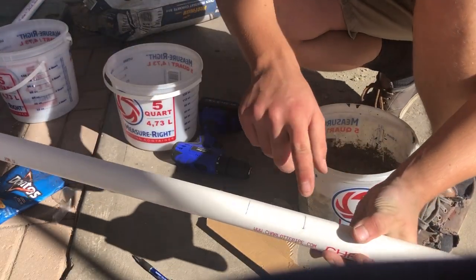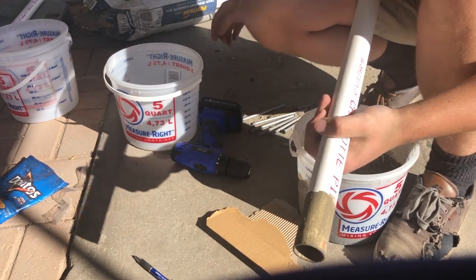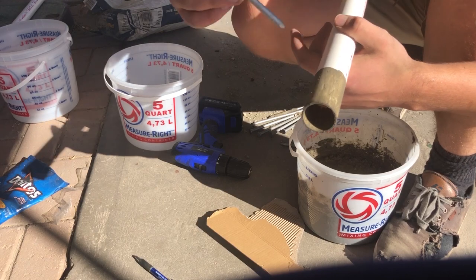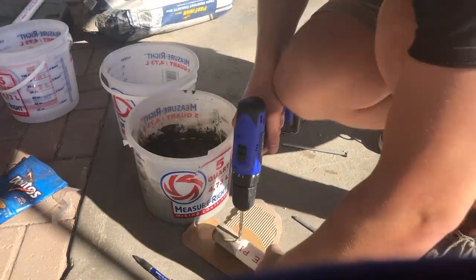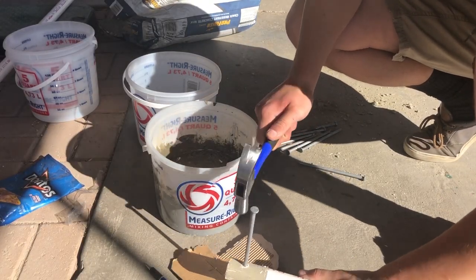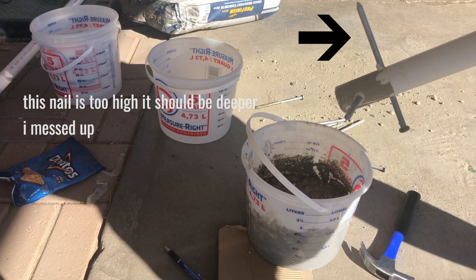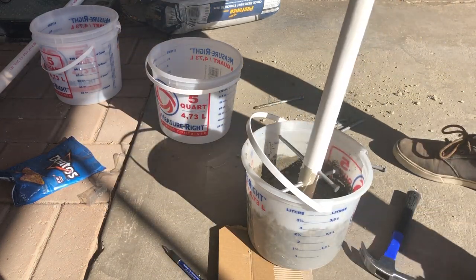Now we're gonna drill two perpendicular holes that the nails will just barely fit through, so it'll be nice and snug. Then we put the nails in, and once they're in we basically repeat the same process on the other side.